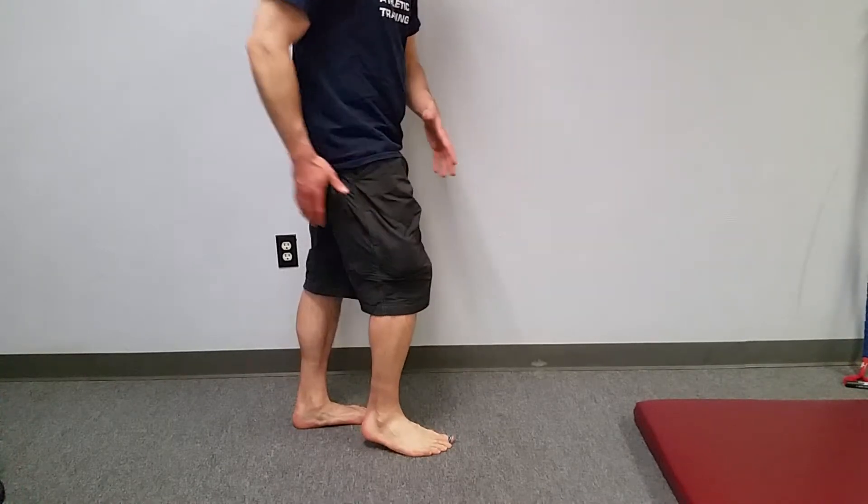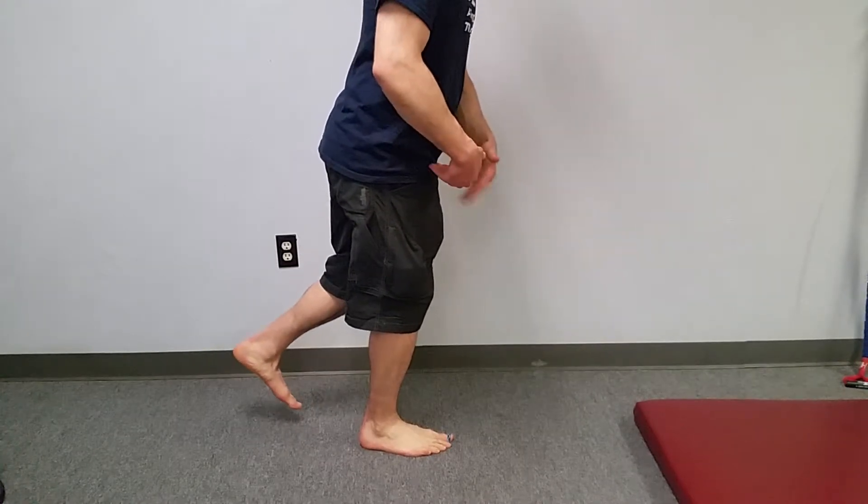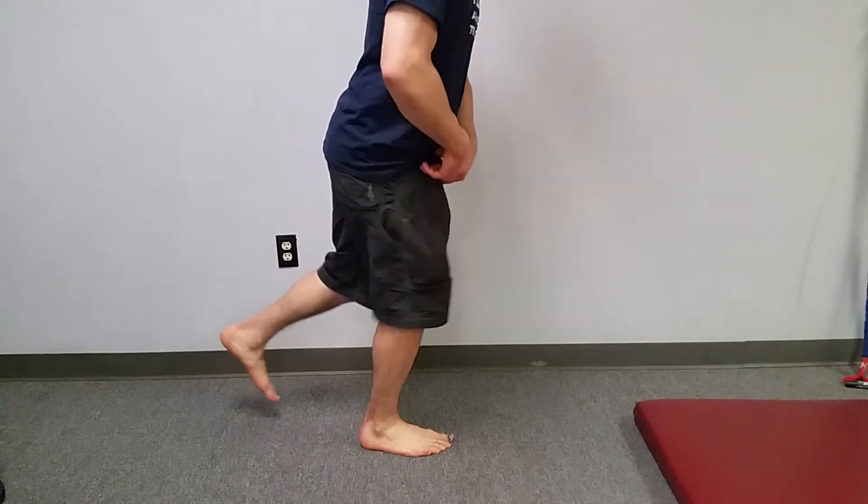We're not maintaining a rooted foot and we're not getting a lot of posterior chain activation. So when we go into the motion, one of the ways we can fix this is to think about sitting back into the hip and sitting back into the heel.